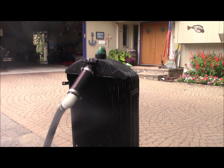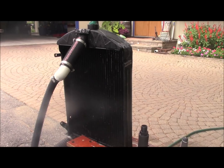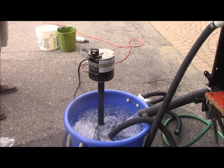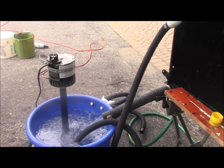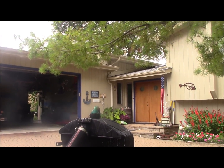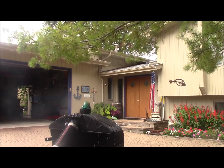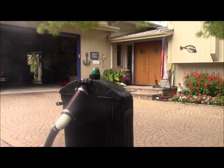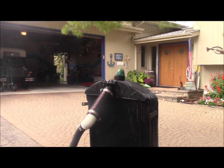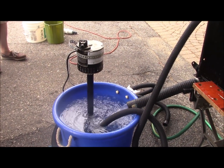Here's what we have. We've got the radiator mounted in a shopmate and we've got the water being pumped by a sump pump into the top tank. Since our pump doesn't have quite the capacity, we're putting a garden hose in there trying to get as much water as we can. Ideally, we would want the water bubbling out of the top of the radiator. So we're going to run a test and see how she goes.